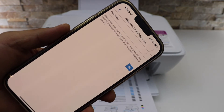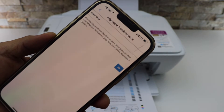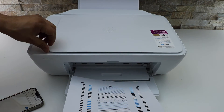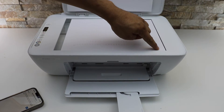If you go to the app section, it will display instructions to place the alignment page facing downwards on the scanner glass, then press OK to scan the alignment page. Open the top lid and place it facing downwards on the right-hand side corner.